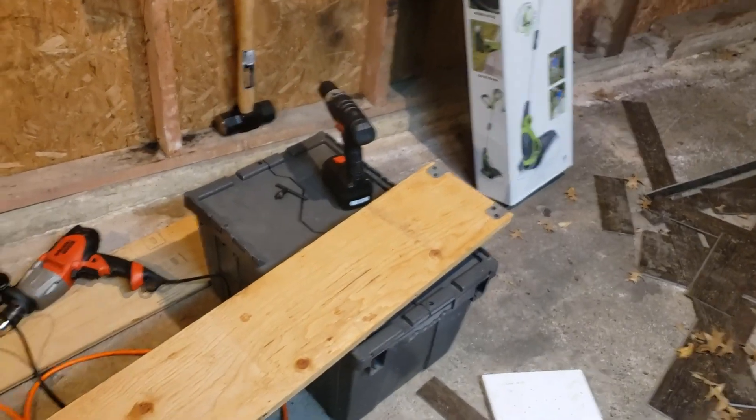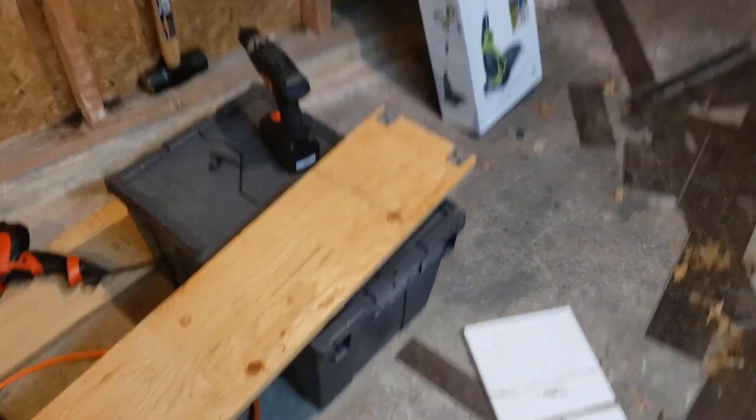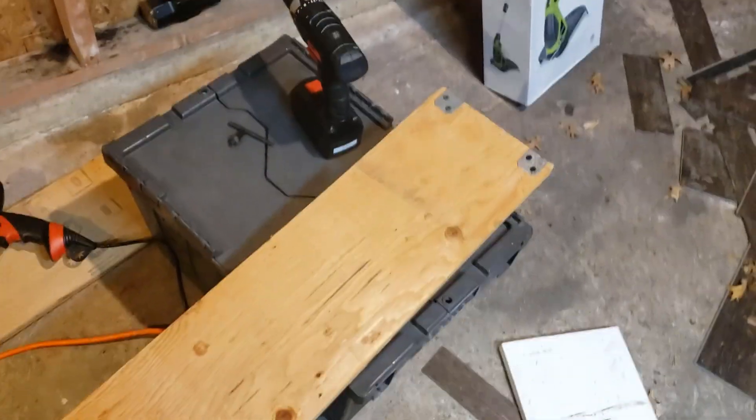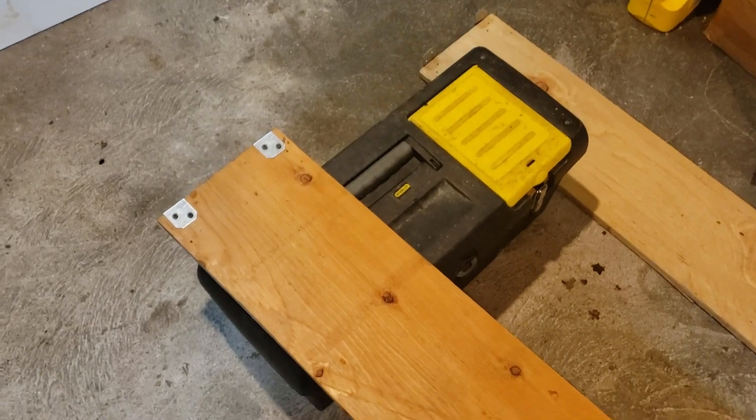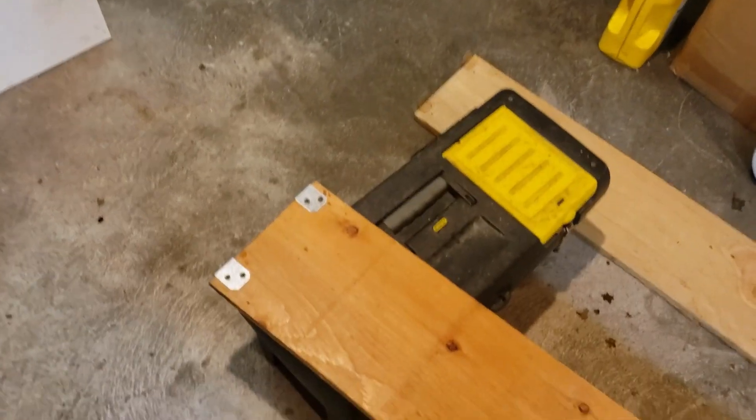You want to score some serious dad points? Check this out. Build workbenches out of fucking anything. Right here I got this tote filled with microphones and cables and shit. Over here I got a toolbox filled with tools that I didn't even remember that I had. Such a dad move.